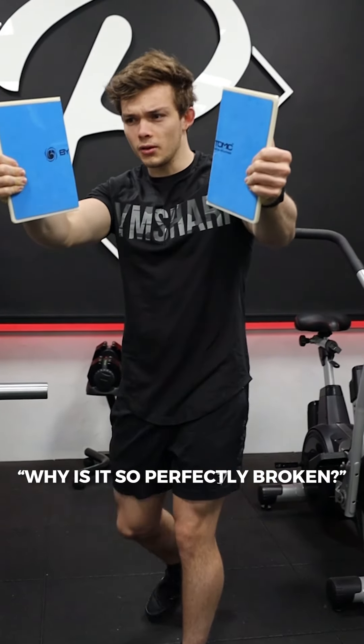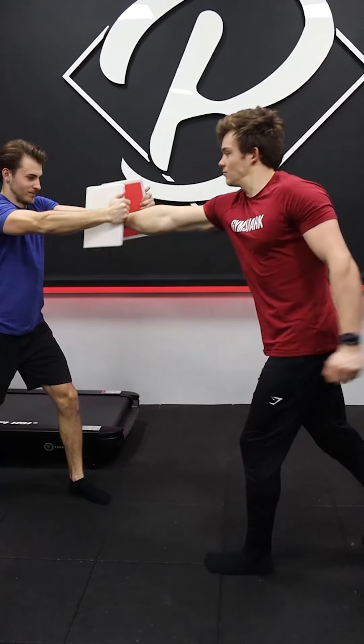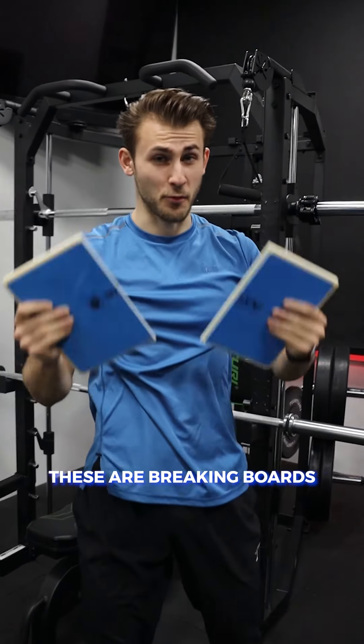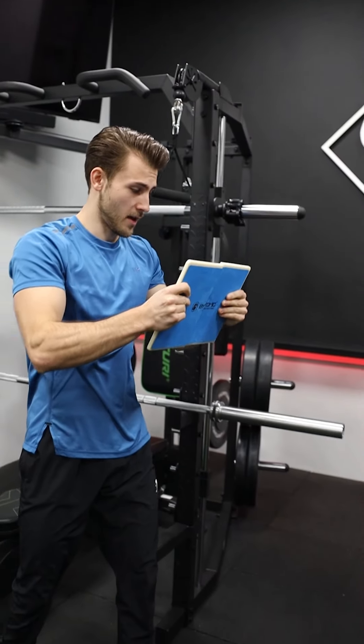Why is it so perfectly broken? It was already broken. This is so fake. No, this is not fake. These are breaking boards, and they're actually meant to break, but you can reassemble them and break them again.